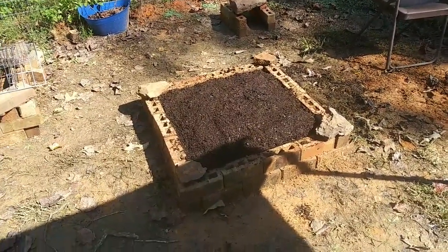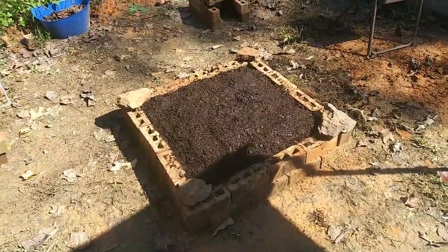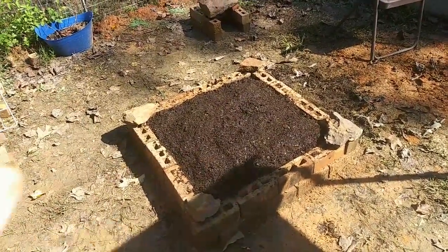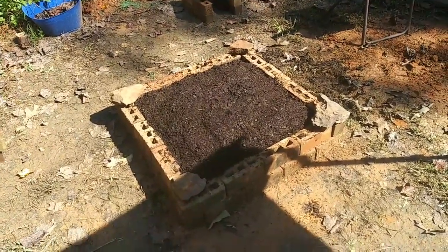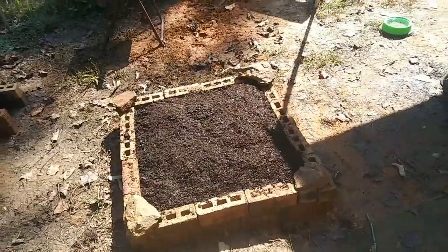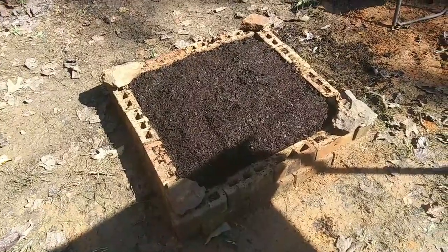I didn't put any wood down in the bottom, because I don't have any that's really super rotten right now. I did put some leaves down in there, just emptied some soil from the other pots. I added the leaf remnants and some of the green bean plants down in there too — it'll put some nitrogen back into the soil. I put rocks on the corners, just because I thought they needed to be there.